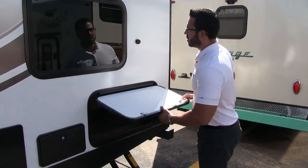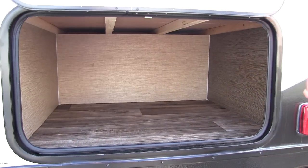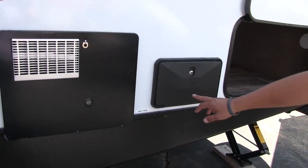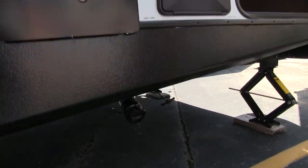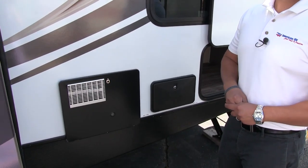On the off-door side you have great additional storage with the covered magnetic hinge — beautiful extra storage underneath the bottom bunk. Right next to that is an outside shower with both hot and cold water access. I like that location because the tank termination with both gray and black valves is right there — if you accidentally get some on you while dumping tanks, you can use the shower to wash off. Right next to that is a six-gallon water heater that runs off both propane and electric.